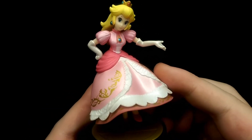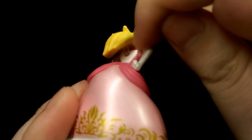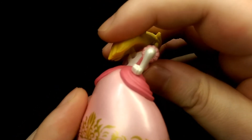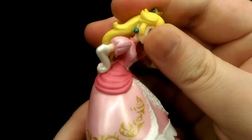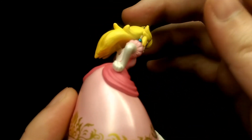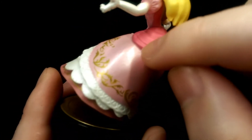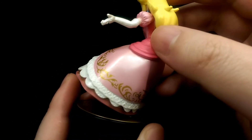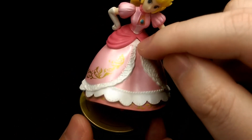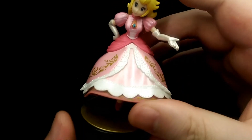The few gripes I have with this figure: on the back of her hair there's a peg that connects the hair to the back, which kind of breaks the immersion a bit, and I'm not really sure if it was entirely necessary — maybe it's there to support the head. Because it's a transparent piece it isn't as noticeable, but I just thought I'd point it out. There is also a bit of a seam line that runs down across the skirt, but it isn't super noticeable. A very minor gripe is that the white on the skirt is a bit sloppy on the paintwork, but again, it isn't super noticeable.